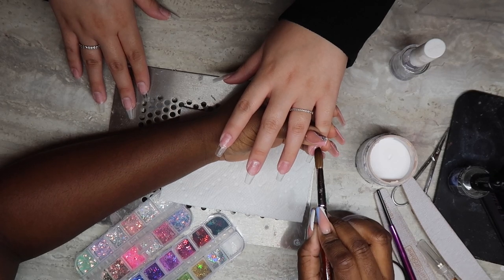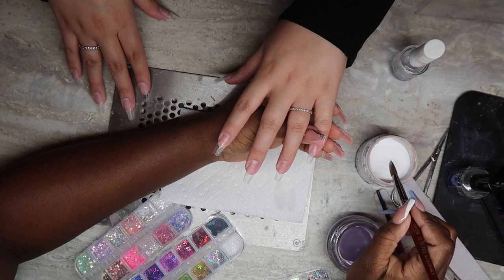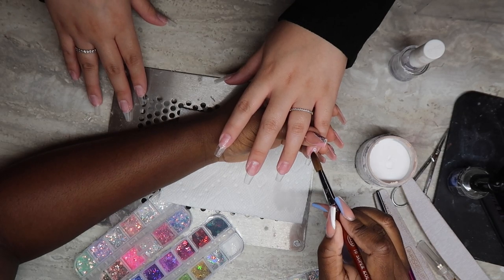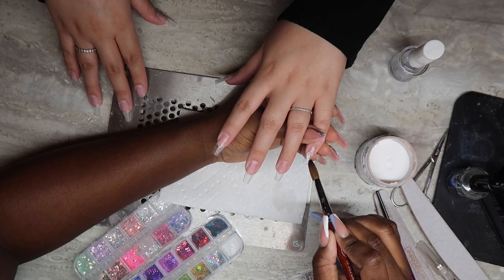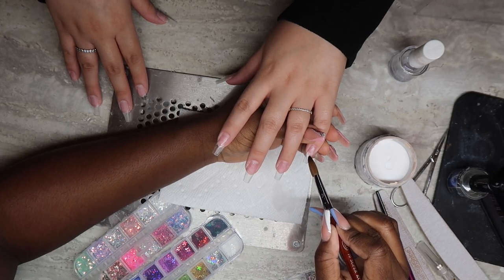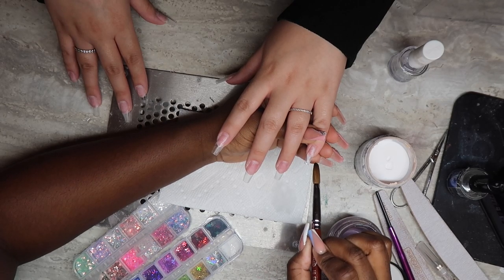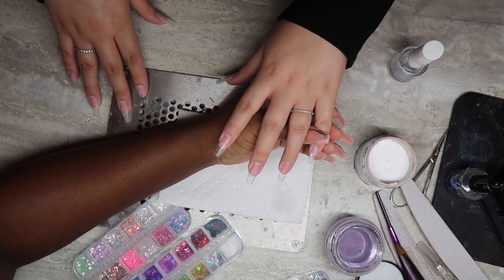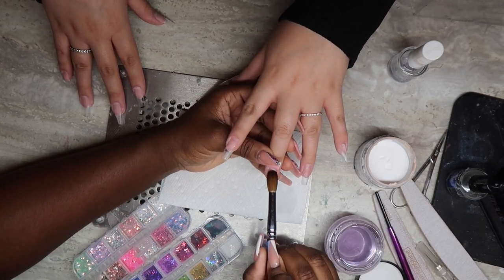I'm just gonna take my white powder on the tip of my brush and create zigzag swerving motions in no specific pattern whatsoever. I'm gonna dip just the tip of my brush, apply my bead, and just swerve and drag it. You want to make sure some areas are lighter than others to create that depth and contrast, and sometimes I even go in with a soft white and an intense white to give more definition.